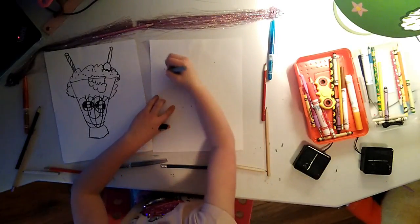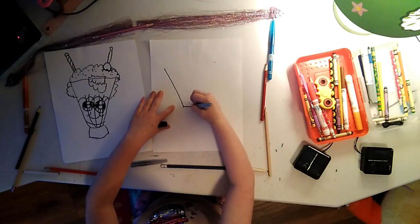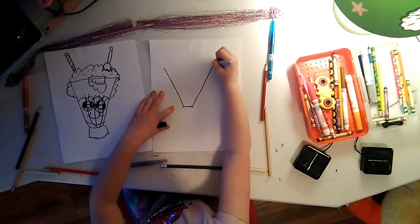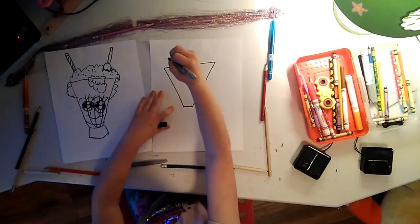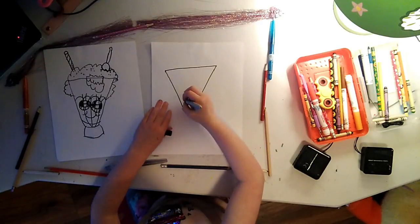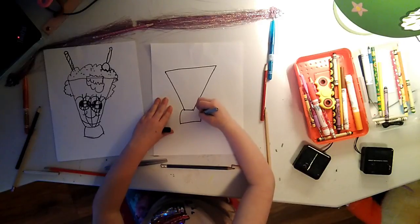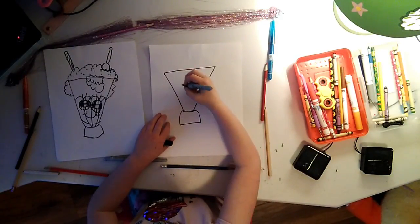Put two dots at the top of your page and then two dots at the bottom but closer. Then connect it like a cup. Do a half circle at the bottom, kind of like an ice cream sundae cup.